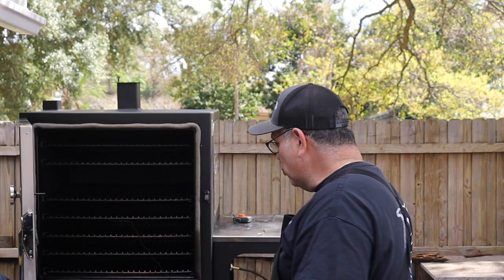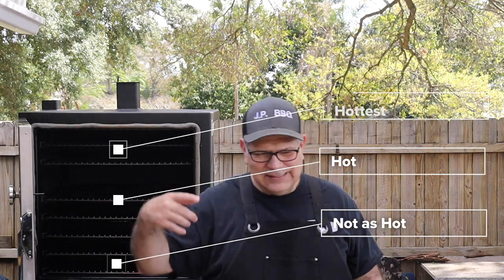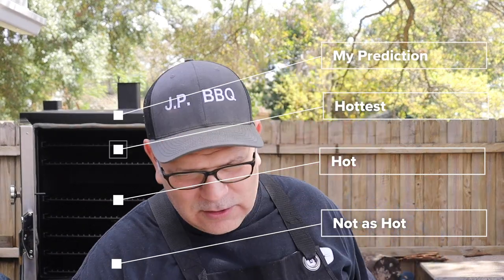So what we're going to do is monitor below, middle, and top and see how much of a variance there may be, if there is any.